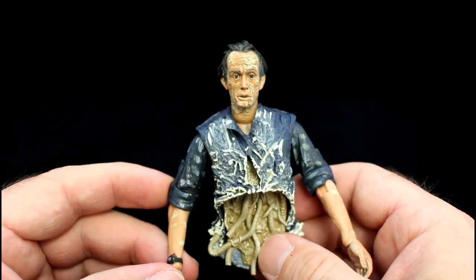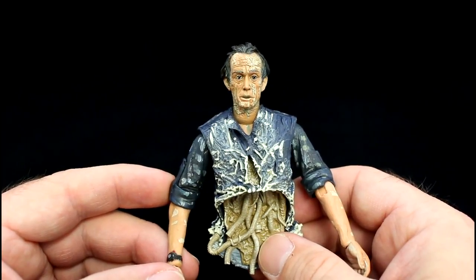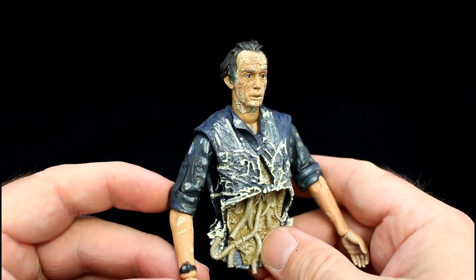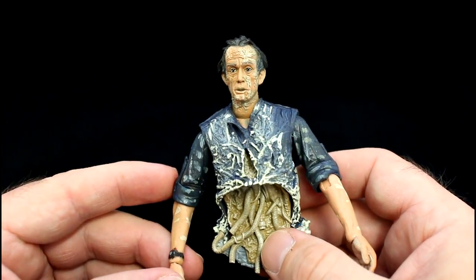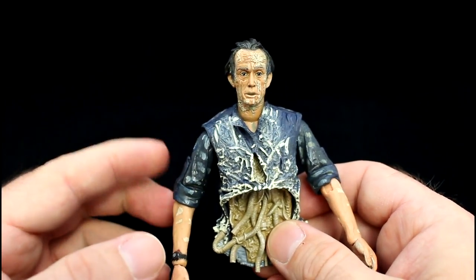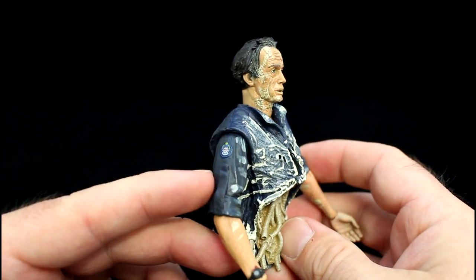If we take a deeper look at the paintwork, especially on his face, you can see that it's slightly darker pink, almost giving him that android kind of look. I don't see that as a problem — I actually quite like it. The substance on his face, the milky residue, is what he's coughed up as he's been split in two. It's gone into his hair, giving it almost a wet shine look around it. That's really nice detail.